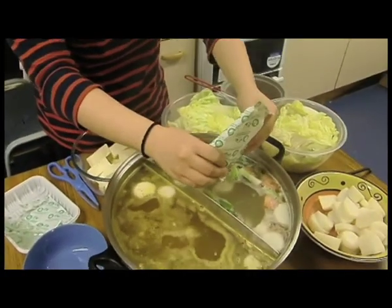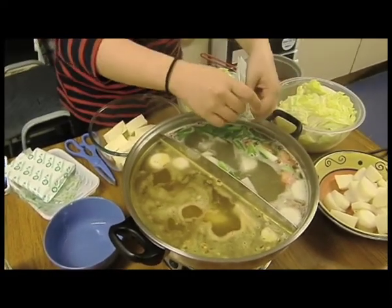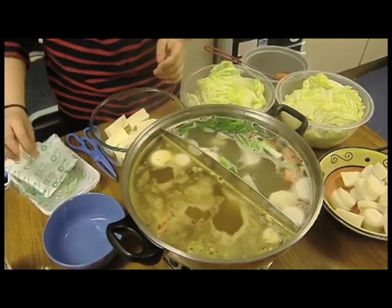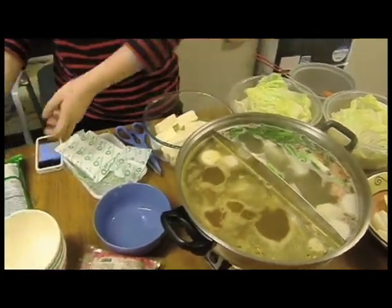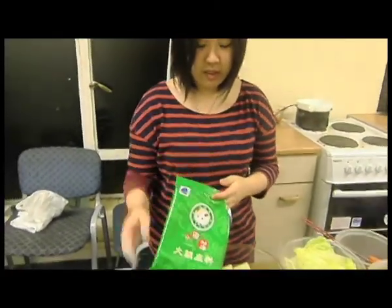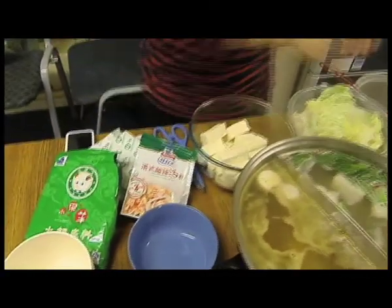To make hot pot, just get some soup mixes. You can choose any type. Here we have got salty Chinese hot pot soup and hot and sour hot pot soup. This is the hot and sour hot pot soup. This is the salty Chinese hot pot soup.